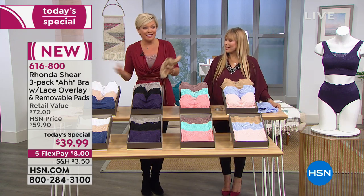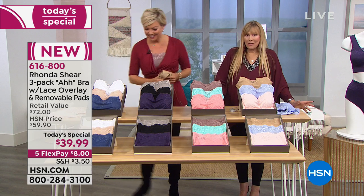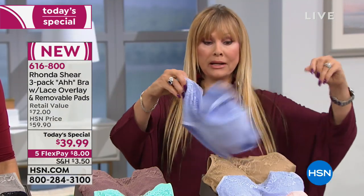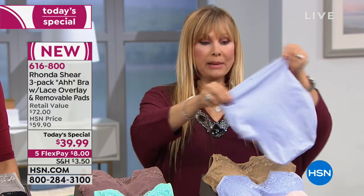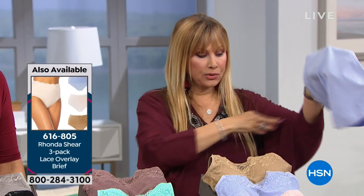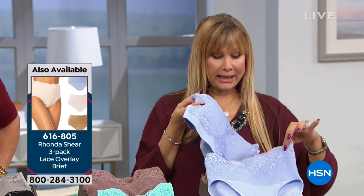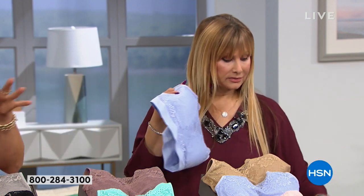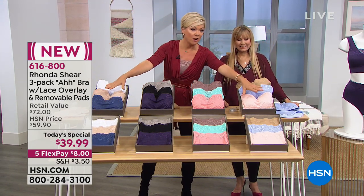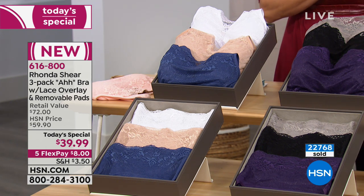Please also pick up the matching panties if you can — they are tummy shaping, full coverage up to your natural waistline, and full coverage over the back. Where you put them, they will not roam. There's no elastic — they're super comfortable. They create the cutest little shaping set. The panties are item 616-805. They are dyed to match — the same four color collections are available. Item 616-800 is the Today's Special. We're marching towards 23,000 three-packs sold.